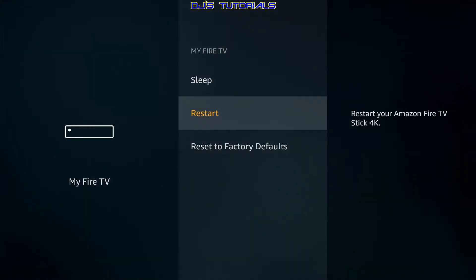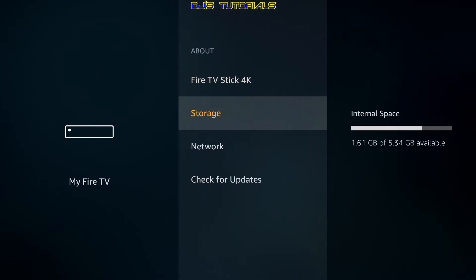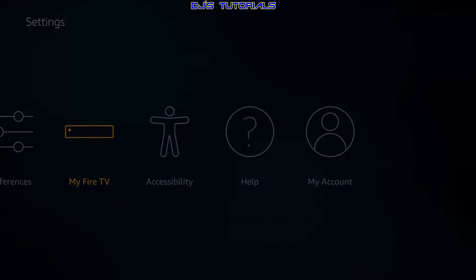Tip number two has to do with your storage. As you can see here, I've got 1.61 gigs left out of 5.34. The Fire Stick and the Fire Stick 4K both come with 8 gigs of storage; once you take away the OS and pre-installed apps, you're left with a little over five. The more we download apps to try new content, we kind of forget about the old apps that we downloaded but don't use as much.